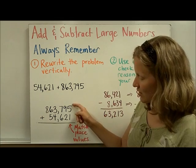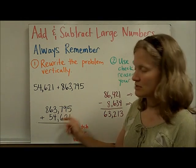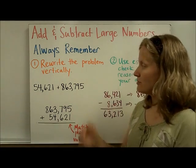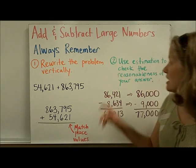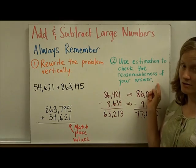Be sure that you match the place values. You're going to line them up according to the ones digits, tens digits, and so on, moving from right to left. The second thing you always want to do when adding and subtracting large numbers is to be sure to use estimation to check the reasonableness of your answer.